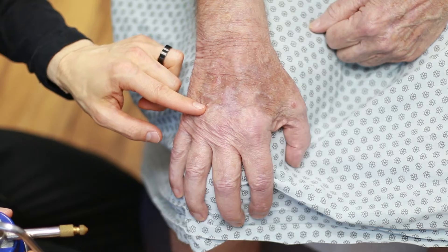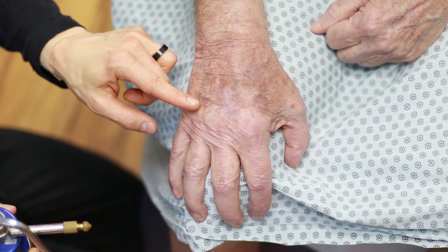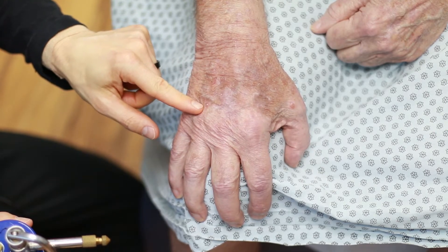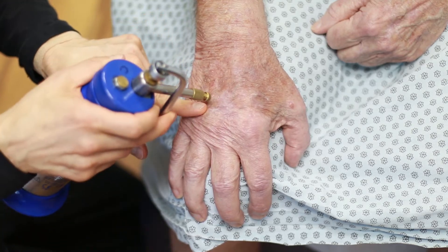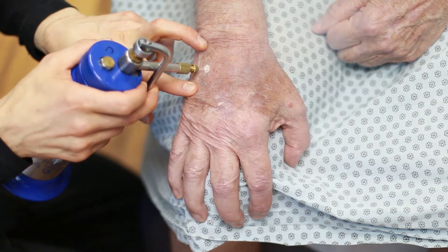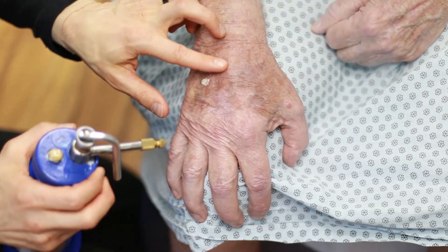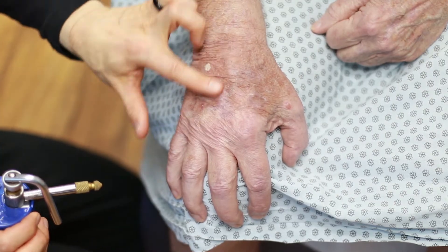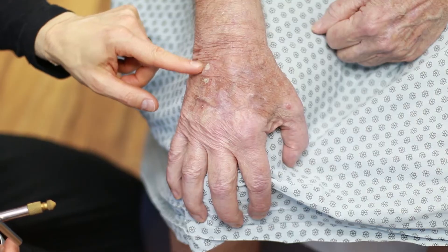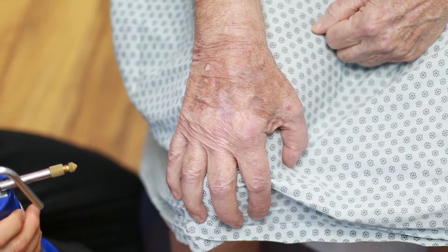How thick and how raised the lesions are will determine how much we freeze, and how long it takes before that little ice ball or whitening goes away. There were five lesions, and each one ranged from more thick to less thick, so that will determine how much we freeze the area.